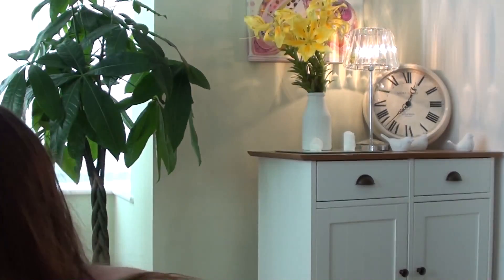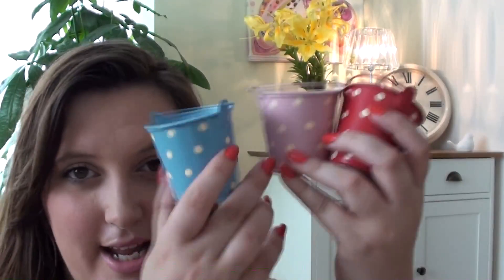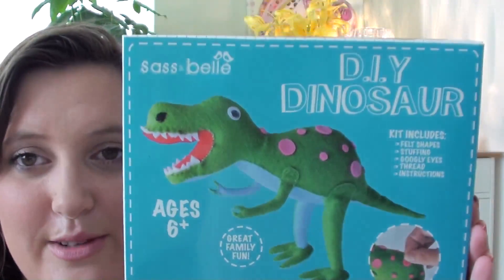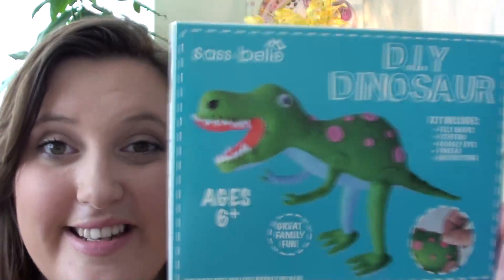The second to last thing are my little buckets, which are really sweet — there's a set of three, and they're £6. And then another new thing, just a little bit of fun, is a DIY dinosaur kit. You can make your own felt dinosaur, which is really cute, and I think that is on sale for £4.